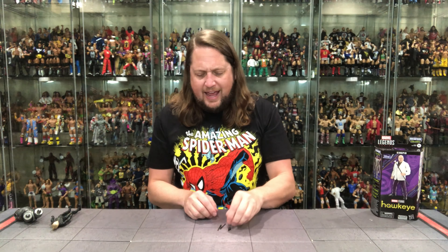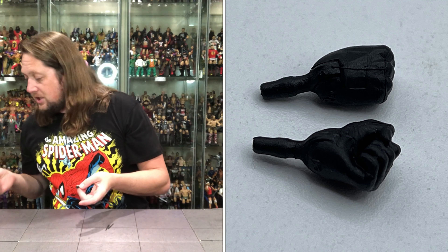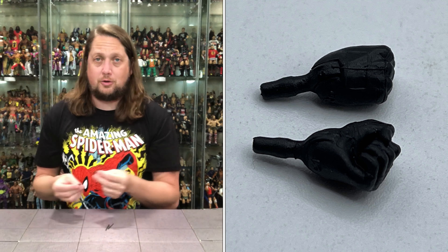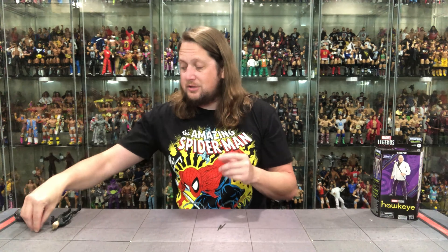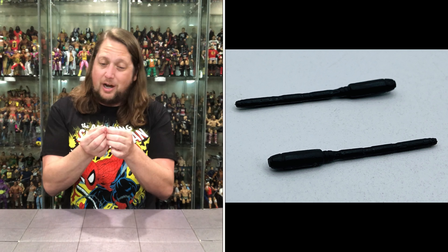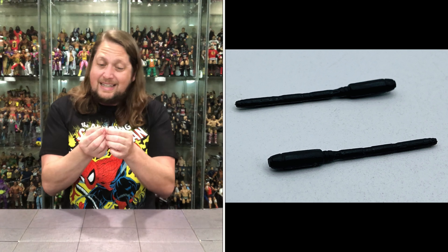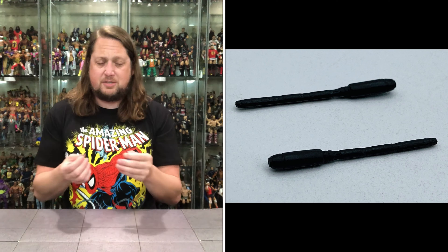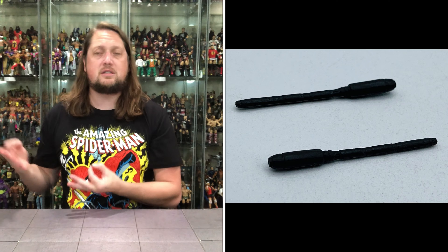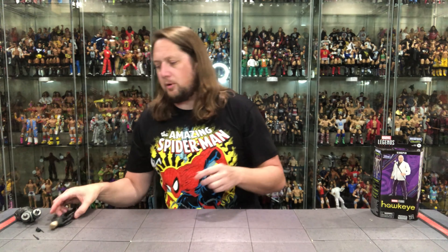Diving into the hands and accessories first. She comes with two open hands and two fists of fury — choose your own Yelena Belova hand adventure. You've got to use the open hands because she needs to hold her weapons. We've got two baton sticks, all in gray. I would have liked a gun of some sort, but just two batons. Not a ton of stuff, though as a female figure she comes with the big build-a-figure piece — the Hydra Stomper.